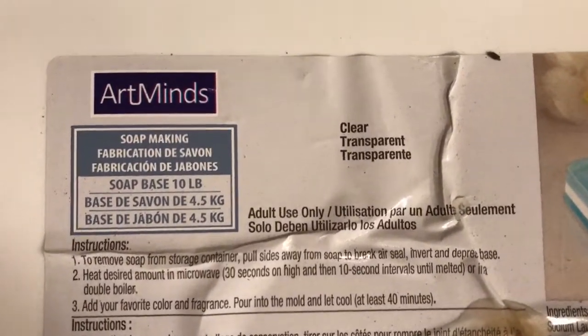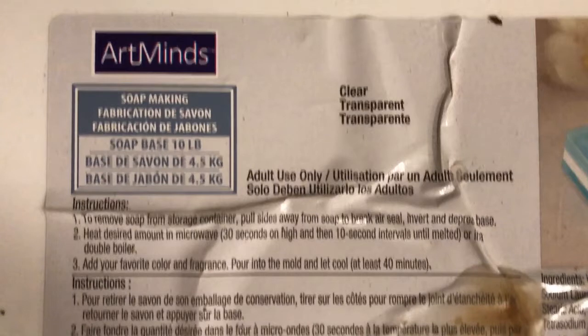I've come to find that soap-making glycerin works exceptionally well. They have these at crafting stores all over — anywhere that sells soap-making supplies, such as Hobby Lobby or Michaels. You can get it by the 10-pound bucket.